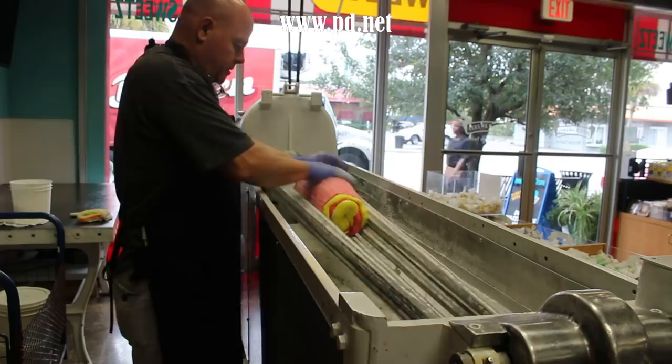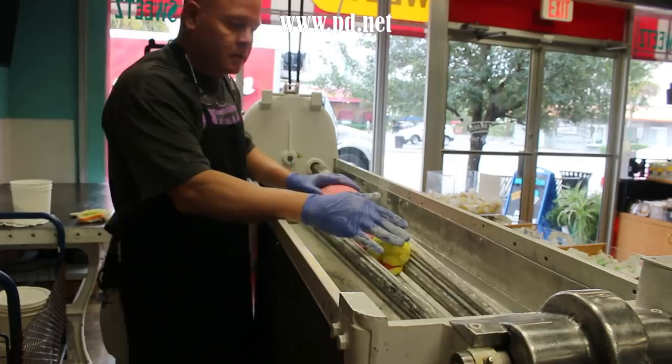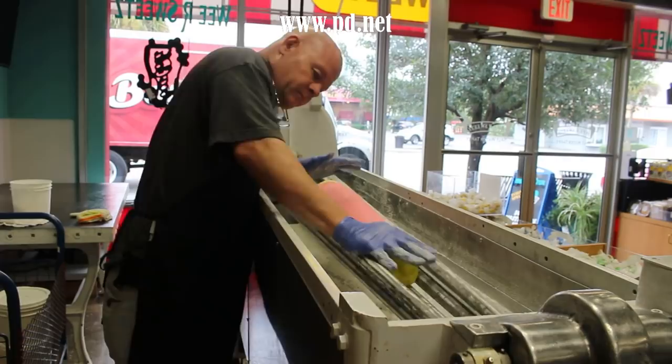Todd works the taffy down the rollers. Taffy is worked at a much lower temperature than the hard candy that I normally do — this is practically room temperature. He's working it down the rollers to build a better taper so he can feed it through the machine and eventually into the cutting and wrapping machine.